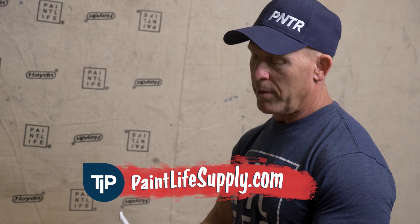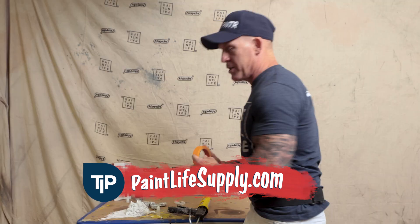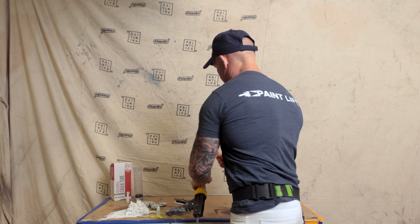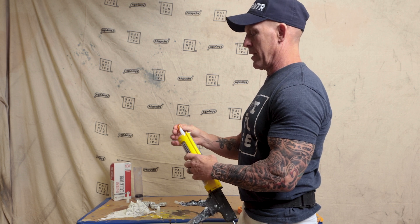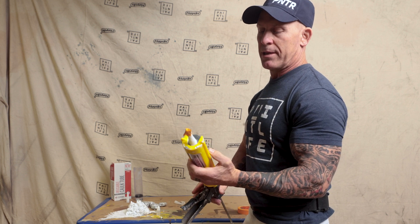Tip number three is: at the end of the day, what do you do with your reusable caulking tube, cap, and tip? Well, if you're going to be using your caulking gun the next day, all you've got to do is take a piece of tape and put it over the end of your caulking tube like this, and that's going to keep it from drying out inside your tip.